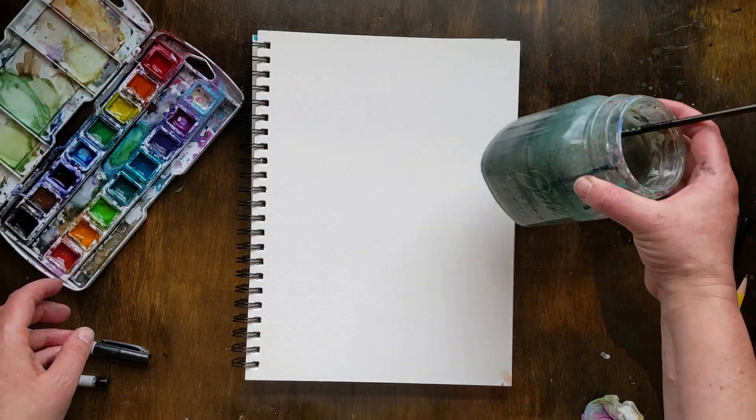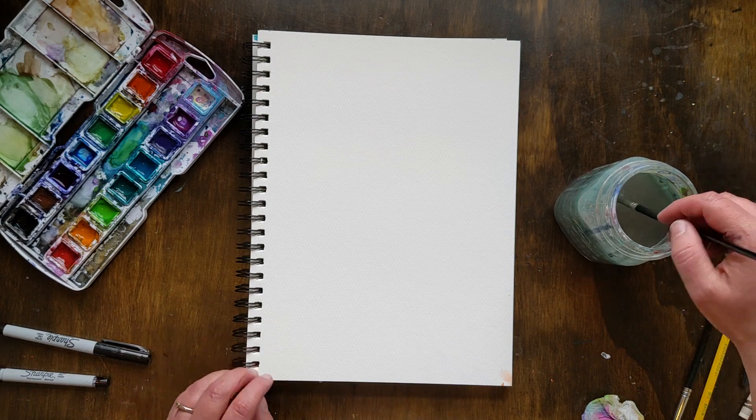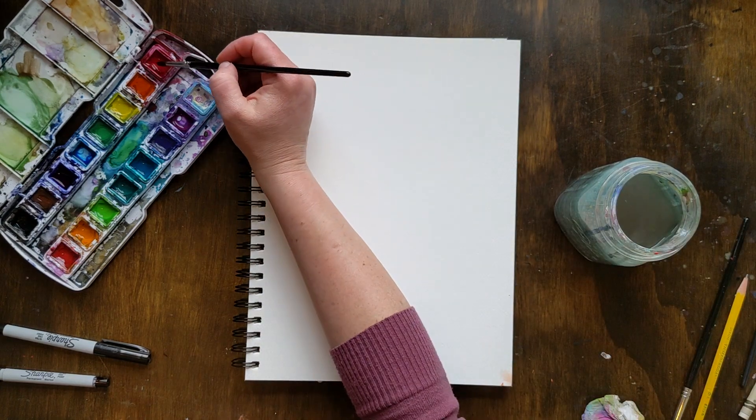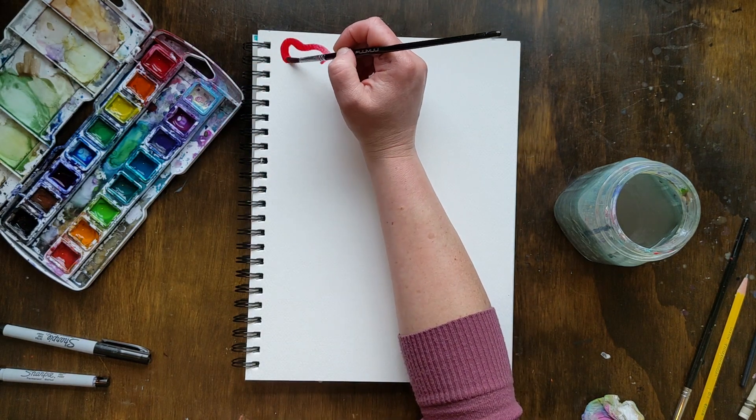Hey, it's Heidi from A Lively Hope, and I am here with our next watercolor basics project. Today we will be working on organic shapes. I've got my medium paintbrush, my Prang watercolors, my watercolor paper, and that's all we need today plus water.